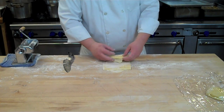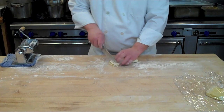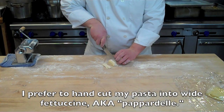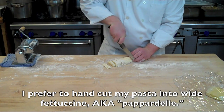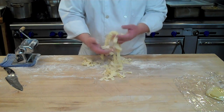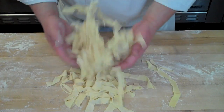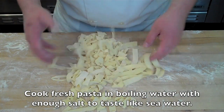Very loosely roll up the sheets together — don't crimp or pinch — then cut the noodles to your desired width. Here I'm cutting a broad fettuccine noodle, also known as pappardelle, which is one of my favorite forms of pasta. Once your pasta is cut, sprinkle a little bit of flour and give it a nice shake to make sure all the pasta is evenly coated so it won't stick or clump together.